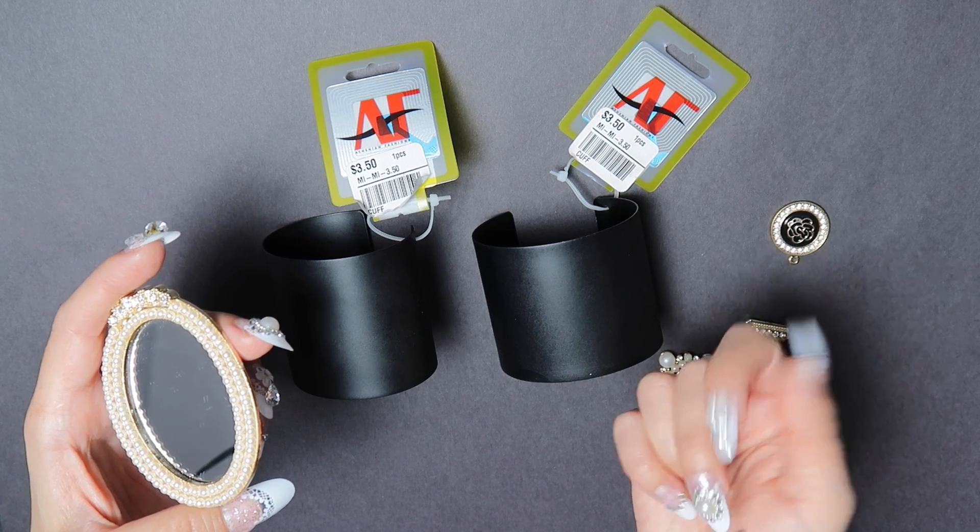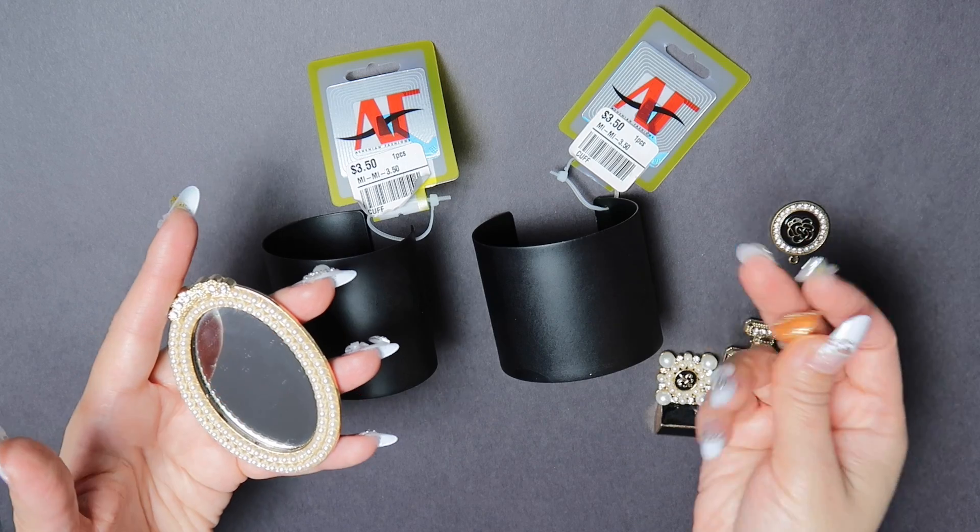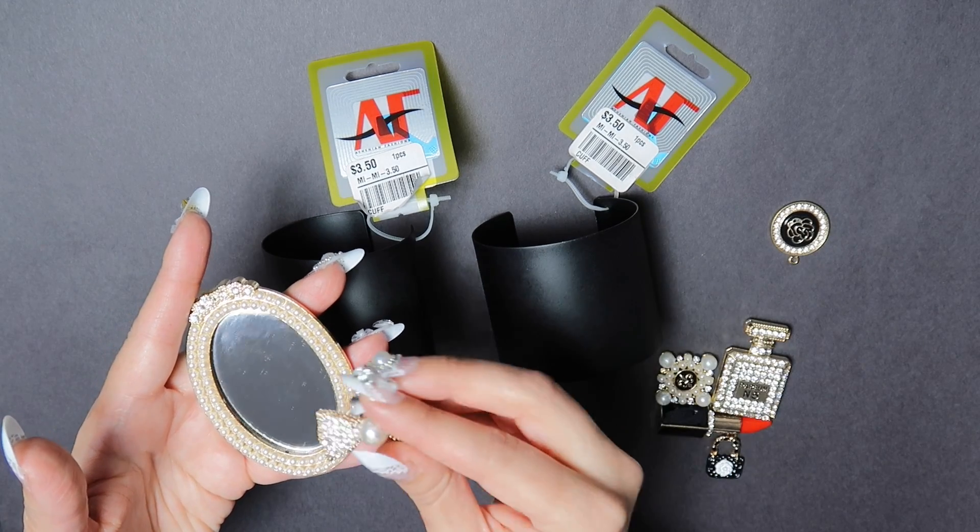I wear cuffs all the time. I'll wear them with t-shirts, dress shirts, anything really — and it really just jazzes up an outfit.